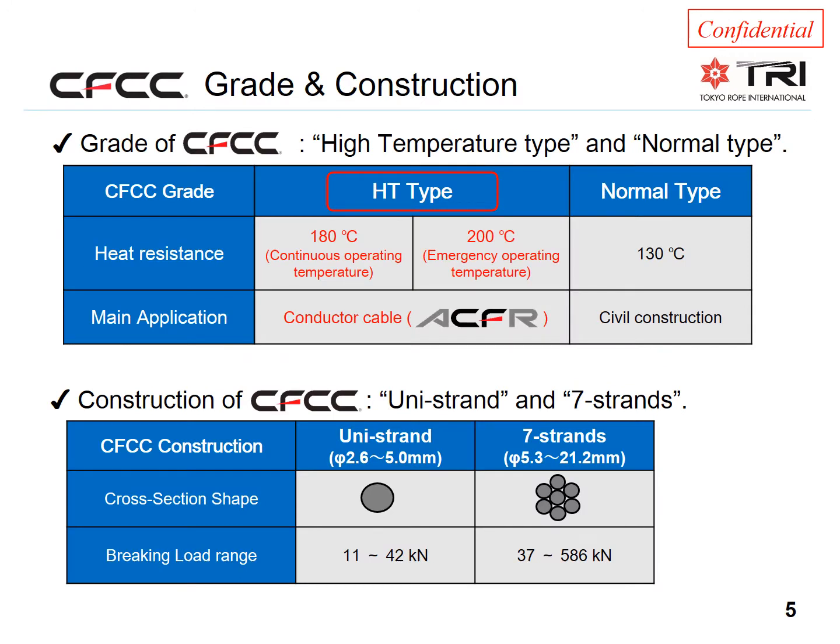The normal type CFCC used in civil construction applications uses a polymer matrix compound with a temperature rating of 130 degrees Celsius. But for ACFR conductors, the compound is rated at 180 degrees for continuous operation and 200 degrees for emergency operation.